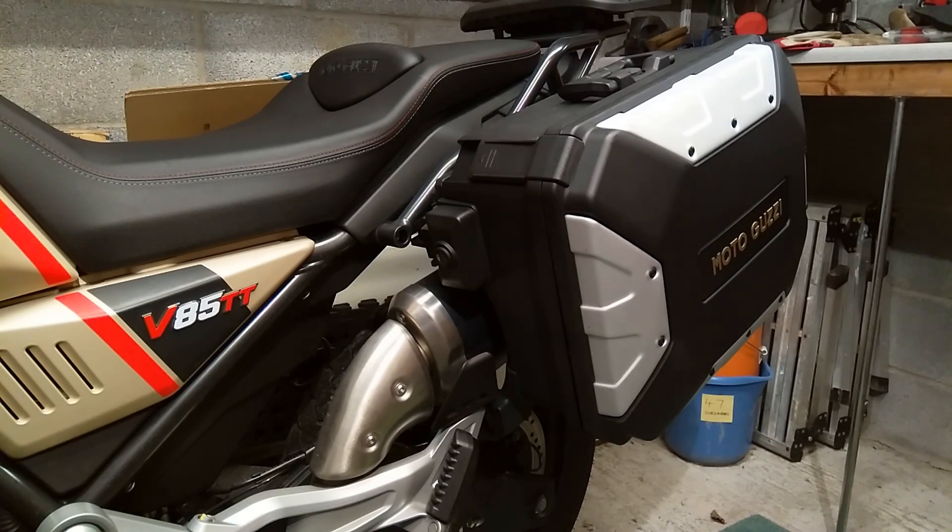So these are what I think are called the urban cases, and they cost around £900 in the UK when I had a quick look earlier. To me that's a hell of a lot of money, but I think this is a fairly typical price for OEM luggage for a lot of manufacturers.